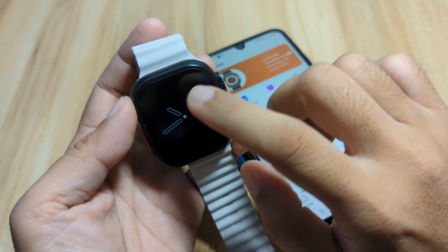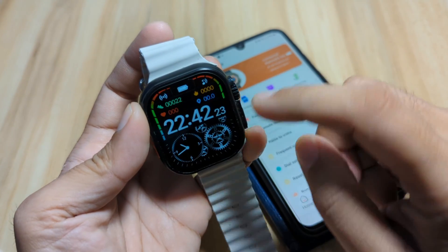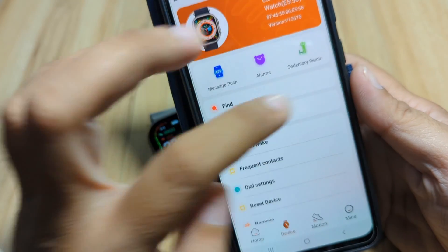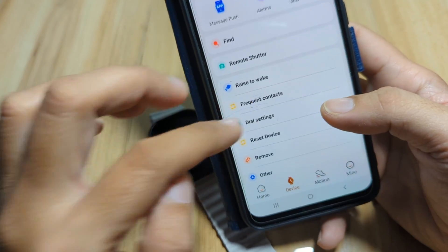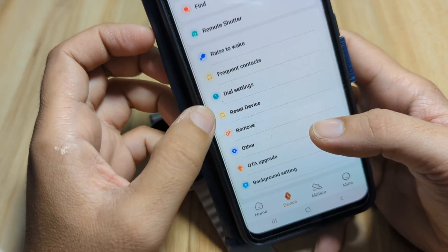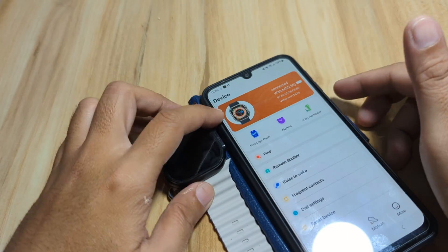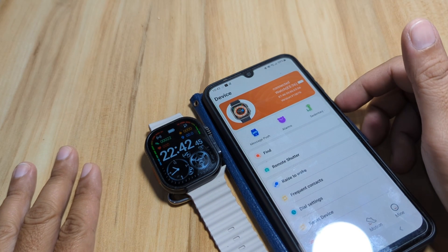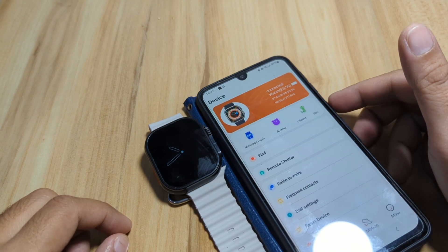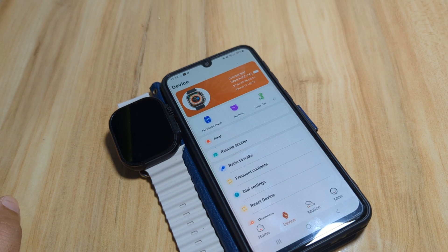So far everything works — we have message notifications, alarms, sedentary reminder, raise to wake, frequent contacts, and dial settings where we were able to download a watch face. If you have any questions regarding the complete setup for this smartwatch or any other smartwatch that uses the Laxas Fit Pro application, just drop a comment below and we'll try to answer. Bye!